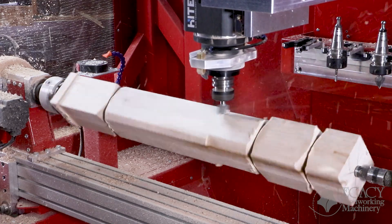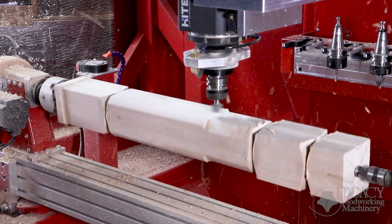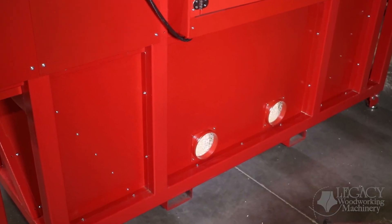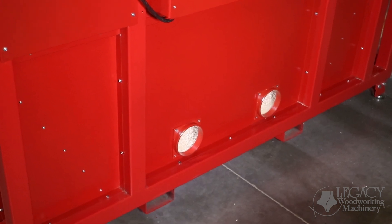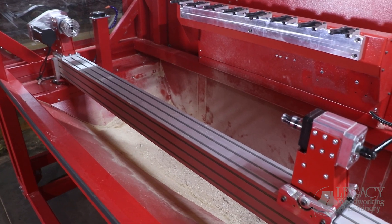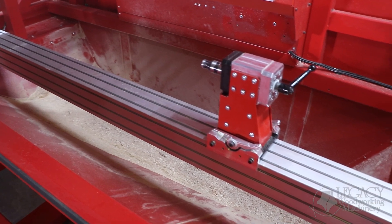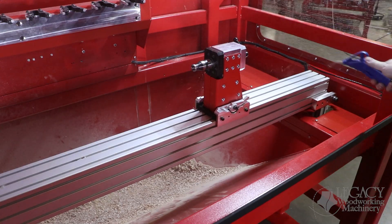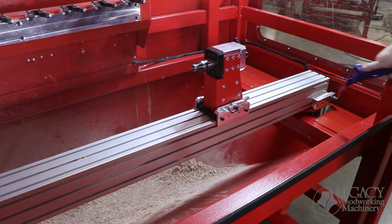Unlike traditional CNC woodworking machines that have the dust collection close to the turning action, the Rogue's CNC dust collection is connected to the 6-inch ports along the backside of the machine. Gravity naturally funnels the sawdust towards the ports, while the dust collection creates a downdraft. The air nozzle is also used to clear any debris into the dust funnel.